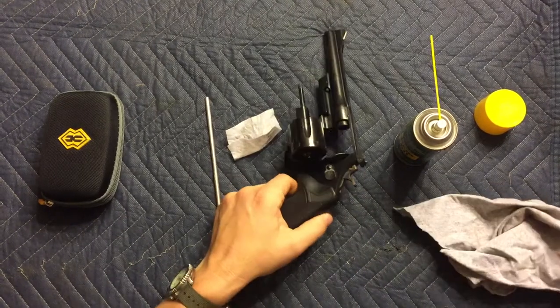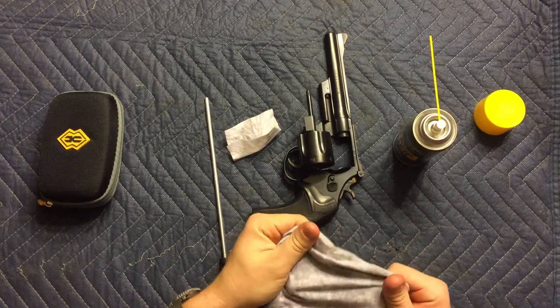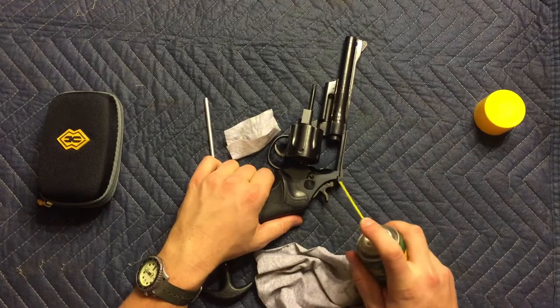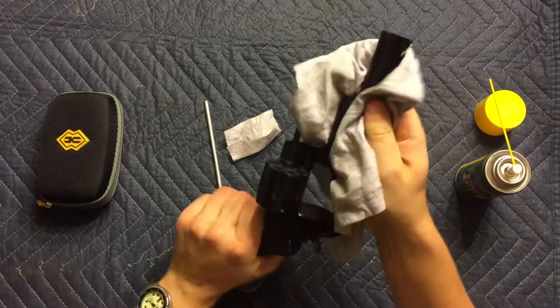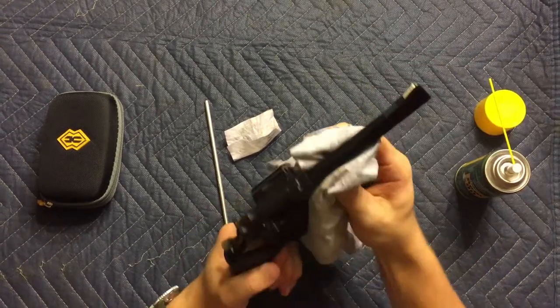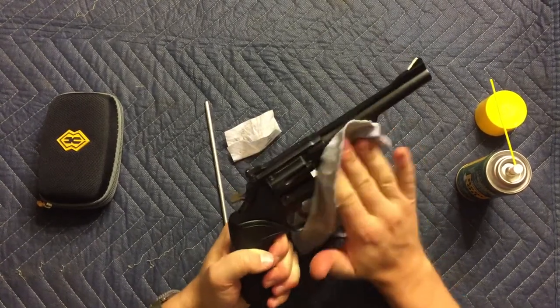Get yourself a little rag. I like to use a shirt sleeve or a t-shirt because that material is very nice and it doesn't leave anything behind. Spray down the gun a little bit and then wipe it down, making sure to get all of the fingerprint skin oil off and any other corrosive or dirty material that would be on there.